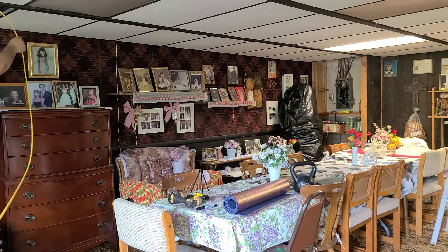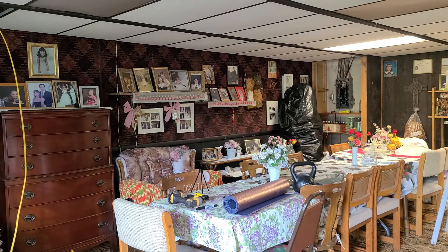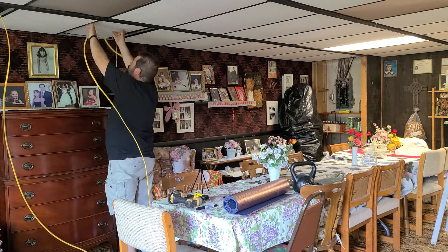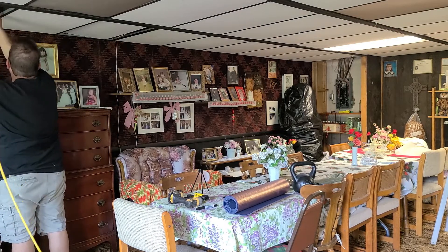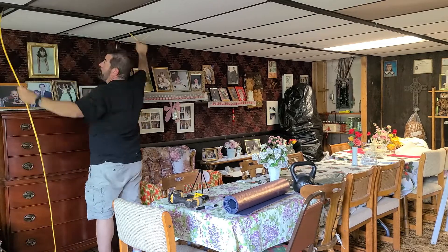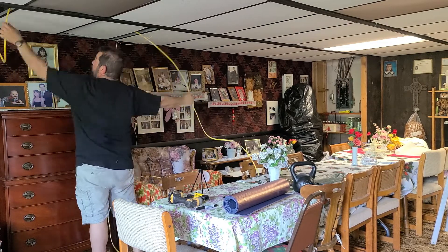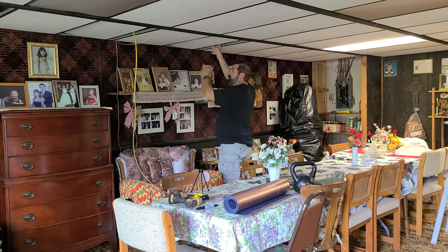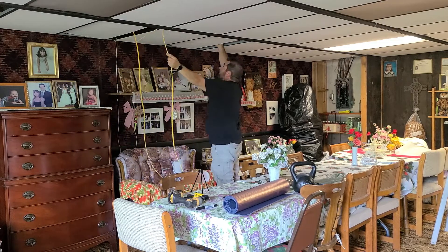Here comes the fun part — I'm going to take the rest of this wire and string it through that drop ceiling. I pre-cut the wire and gave myself a little extra. You want to give yourself extra wire; if you throw away two or three feet, don't worry about it — it's worth it. Because if you're short by two inches, it's going to wreck your day. Always give yourself plenty of extra wire. Wire is expensive now, but it's worth not having enough.